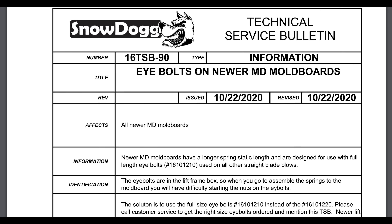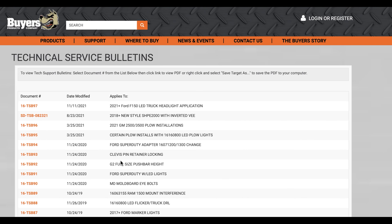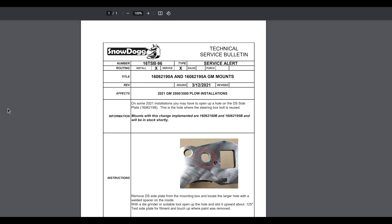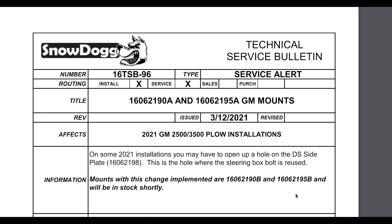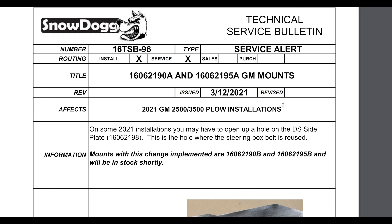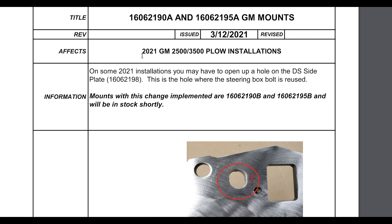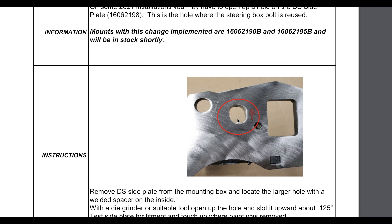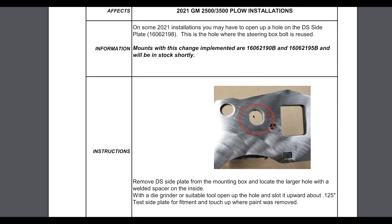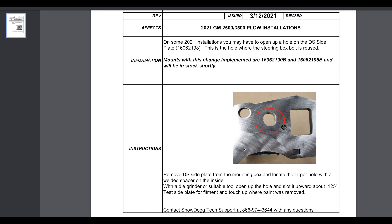Going back to 2020, let's go to another one — TSB 96. This was on a GM mount 20 Plus where we found out that the hole had to be slotted a little bit to make it fit properly. We took a picture of it. It affects the 2020 and 2021 plow installation. The instructions say to take the hole and make it a slot about an eighth inch upward — about an eighth inch — to create that slot. Then just touch it up with paint.